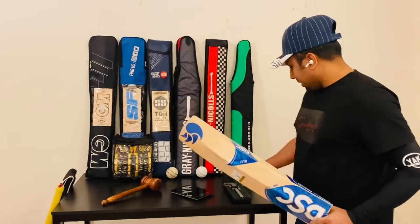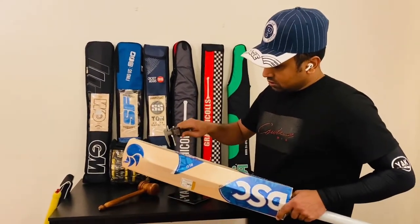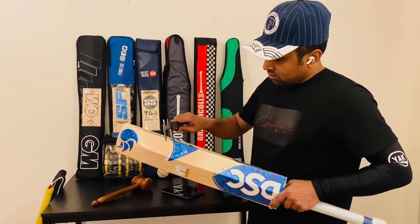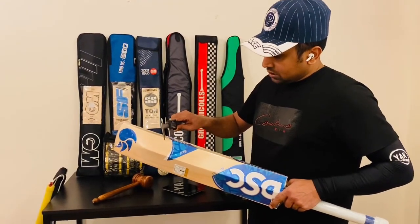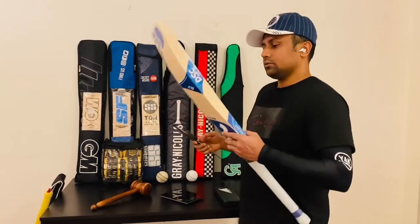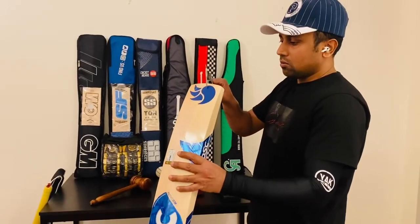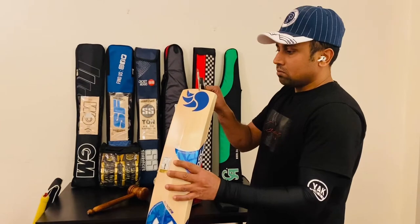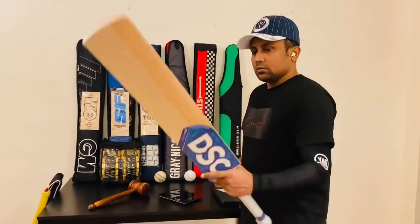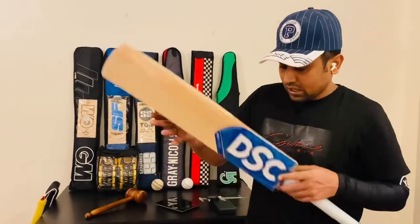And about the thickness — the edge thickness, let's check. OMG, it's huge man. It's 41.5 mm. Let's check the toe — the toe is 27. And the spine is more than 65 mm, that's for sure.